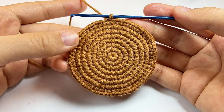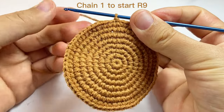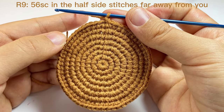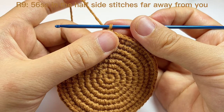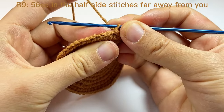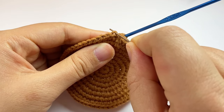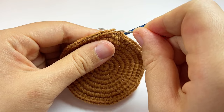We still chain one as the turning chain and don't count this as a stitch. In round nine, we will work one single crochet in each space. The different part is for each single crochet — we only work in the half side of each stitch that is far away from us. In this way we will create a curve.